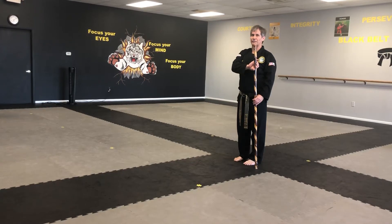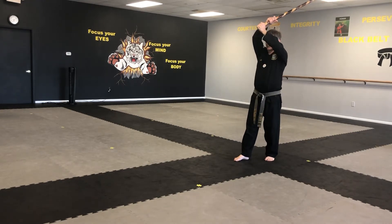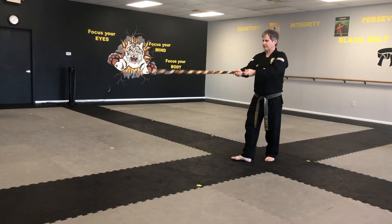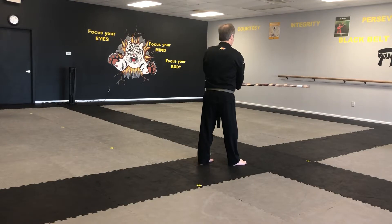Okay guys, this is the fifth form in the jambang series. Left foot steps back, stick up above your head, leaning a little bit to your left. You're going to swing the stick down and step forward, turn and strike, bring it back.